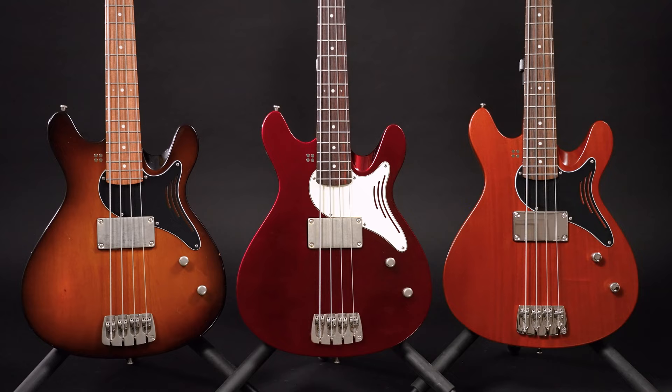Hi, you lovely people of the internet, welcome to Bass The World. My name is Gregor Fries and I'm very happy to introduce a new player to the team, Kai Lemke. Please give him a warm welcome.